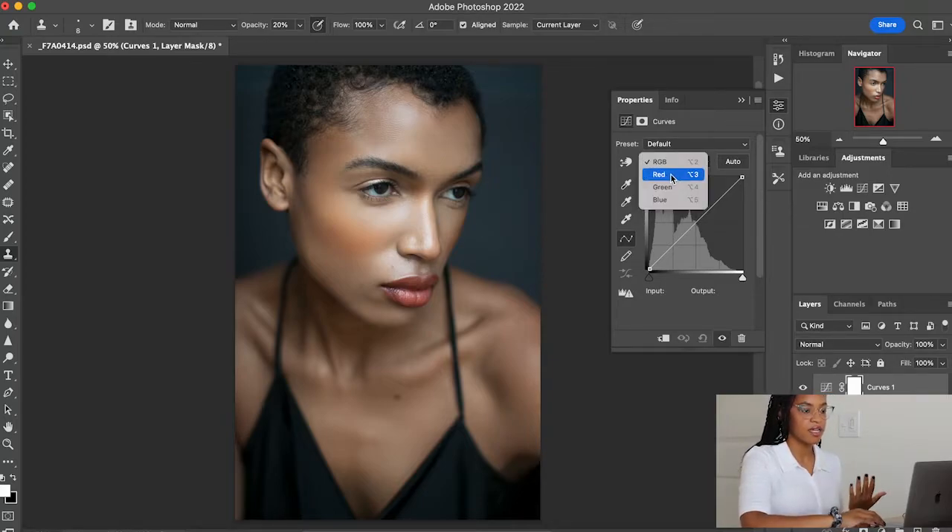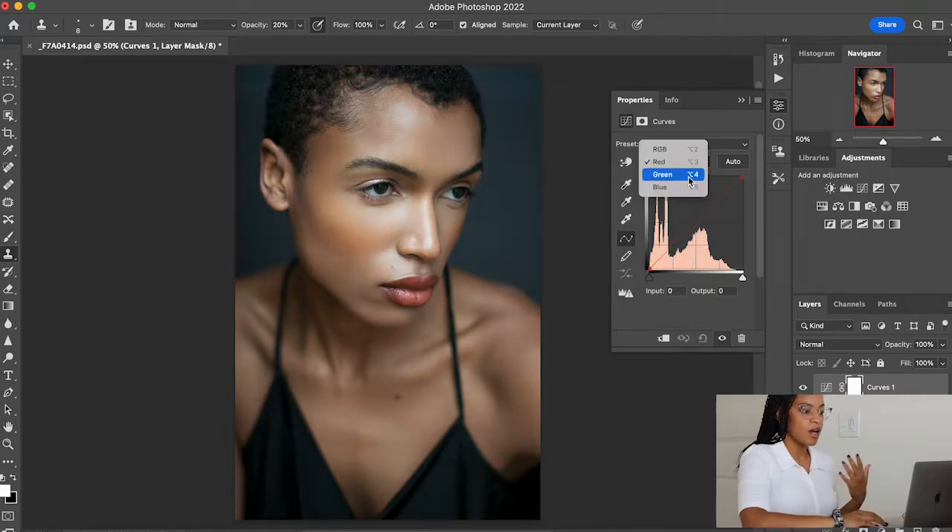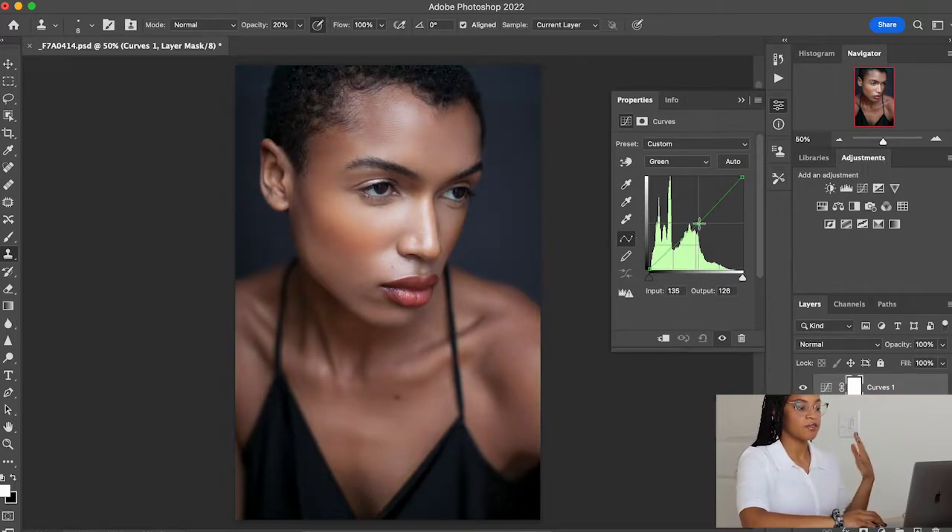We can do this in a multitude of ways with the curves layer. We can go to red and lift up the red on the midpoint, and that really warms up the skin. The same thing with green — if you want to drop down the green, as you can see, dropping down the green adds more magenta to the image. If you drop it down more, the image looks more magenta.